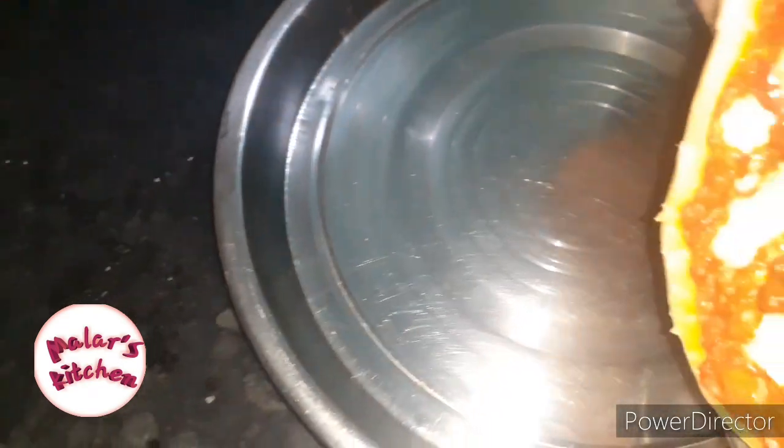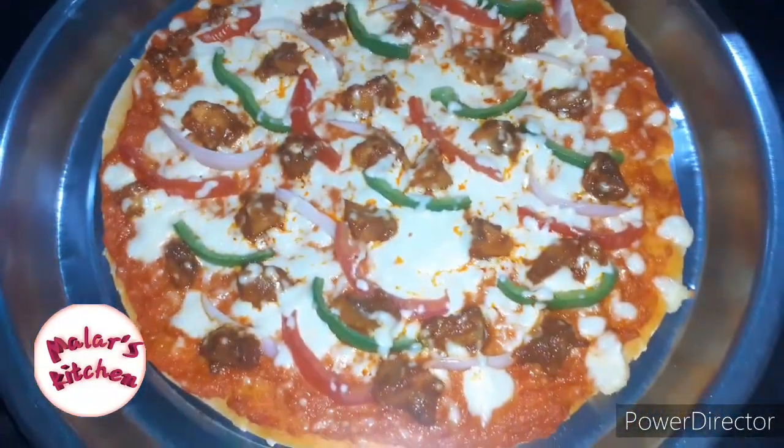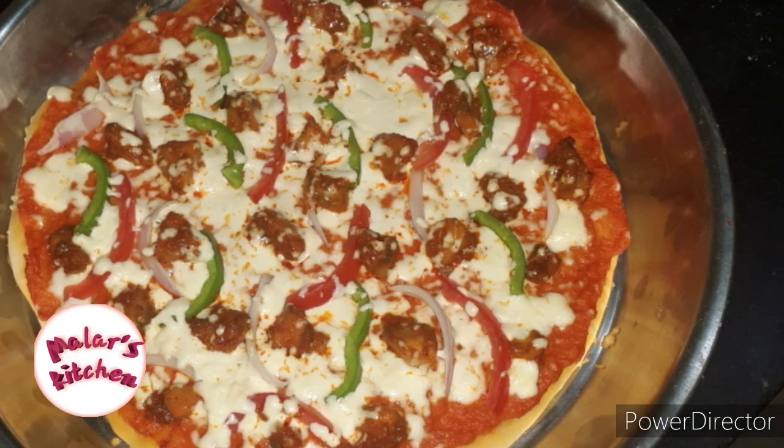The pizza is ready for you. Please try it and leave your comments. Please like, comment, and share.